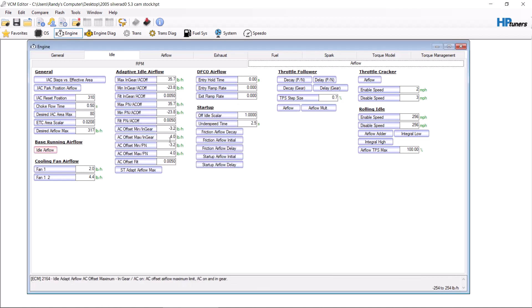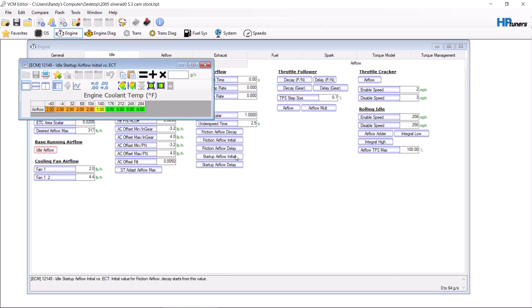The next step is your startup airflow. Same thing — you're going to want to add a little bit here. I actually make this all one here. Grab this whole thing and take 10%. Now, if after this change you still have to hit the gas pedal to start it, you want to add more. If you go to start it and the RPMs shoot way up, you want to take a little bit away from this table.